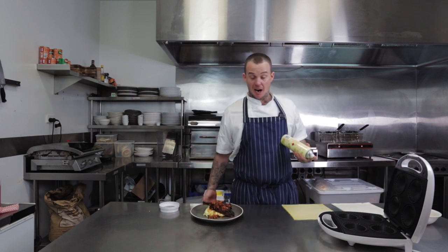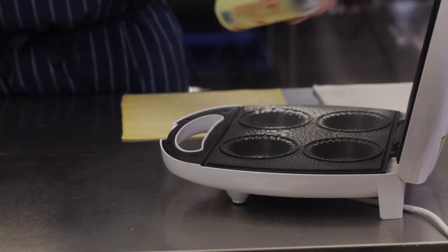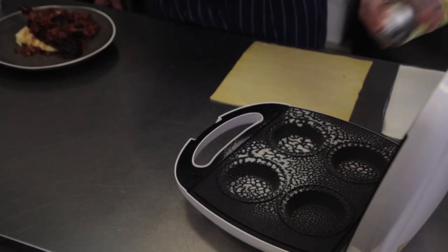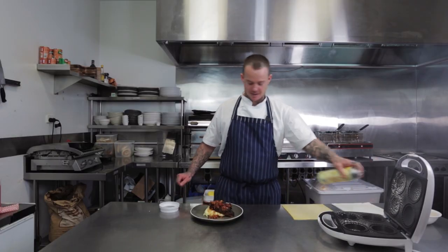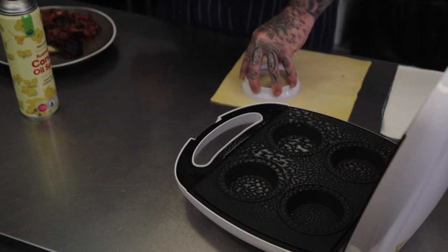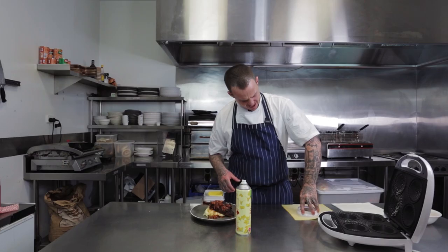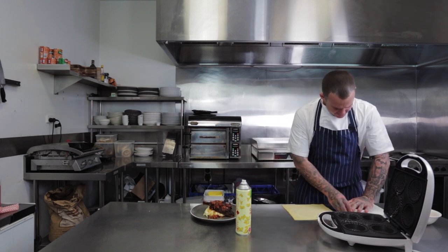I'm guessing I've never used one of these so I'm just going to spray it with oil anyway. I'm not sure if they're non-stick or not, but it's non-stick now. So I've got some short crust pastry and some puff pastry and I'm just going to use the cutter template to cut these out.